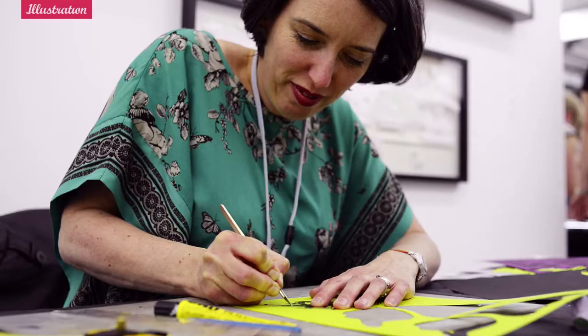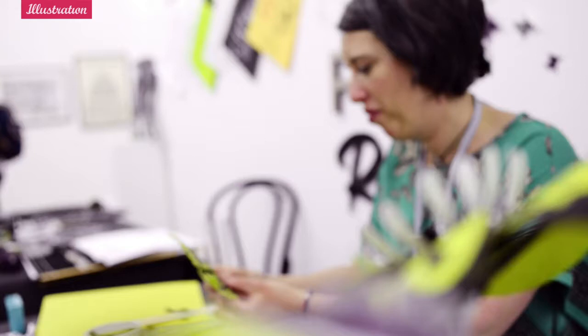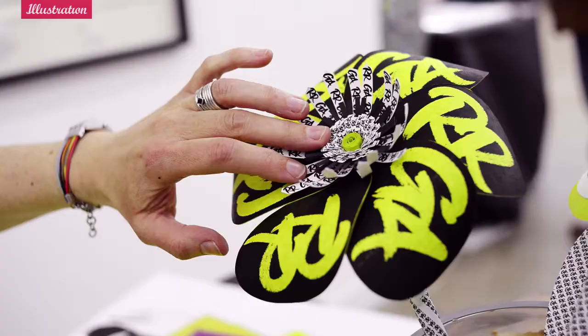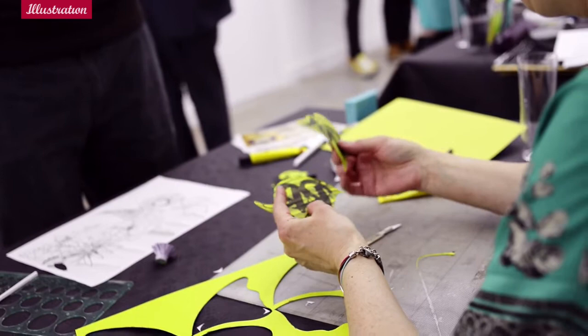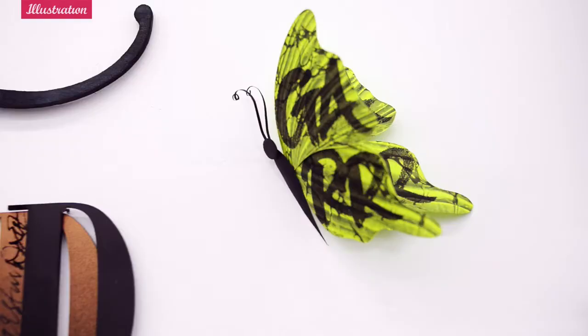I'm Gail Armstrong, paper sculpture illustrator. I wanted to do something where I was using textures on the paper and creating my own papers. So I asked Ruth to draw her initials and my initials and I'm using them on the petals and flowers and also on butterfly wings as well, just to show that people can work together and do things creatively.